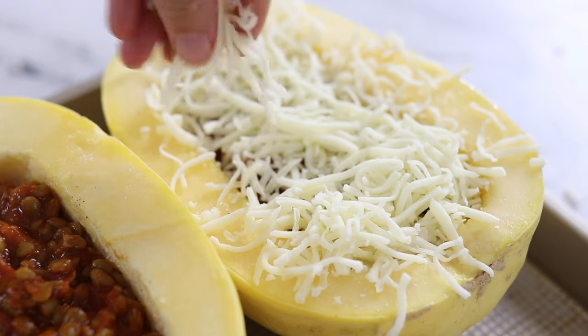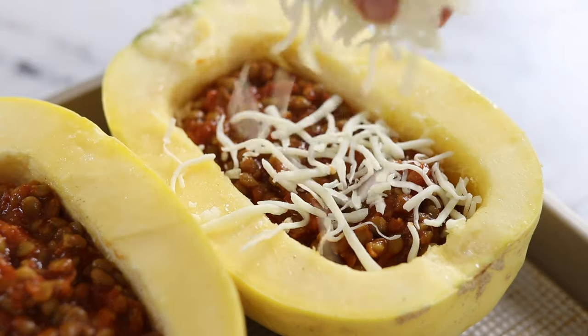If you would prefer a dairy-free dish, you can skip the cheese or try one of my vegan cheese sauce recipes over on my website.